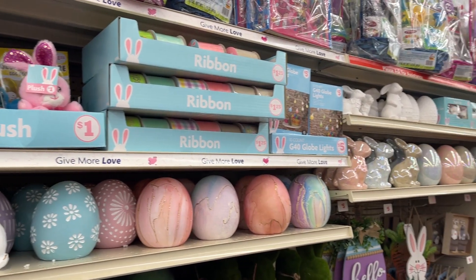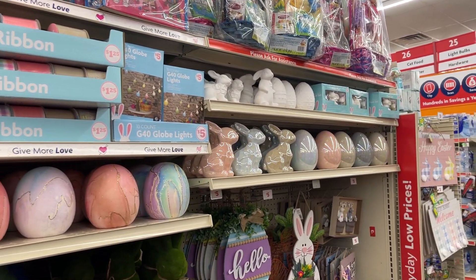Hey friends! Welcome back to my channel. I'm at Family Dollar, so let's check out what they have for Easter decor.